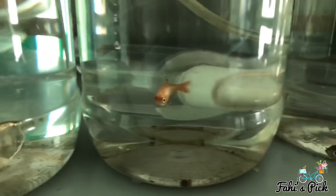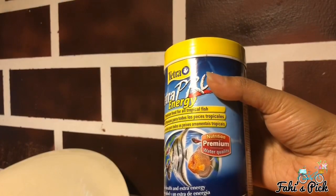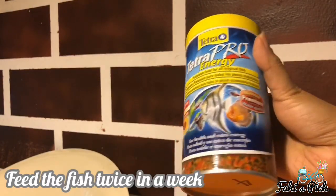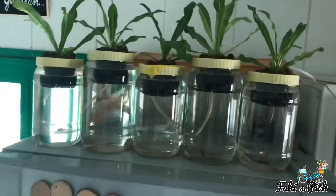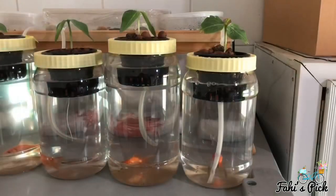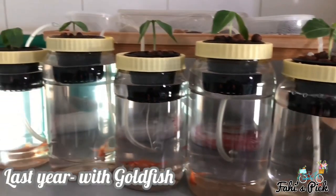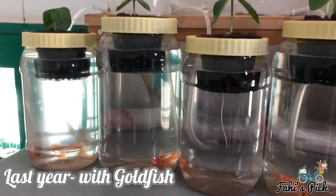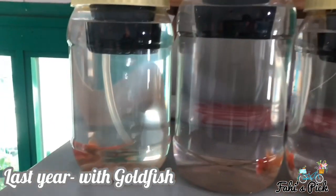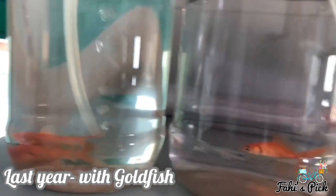The simple DIY aquaponics system is now ready. Remember, you need to feed the fish with very little food twice a week. Last year I had goldfish in this system — it looked very cute but gradually it started destroying the roots, so I replaced it with guppy fish, which worked the best.